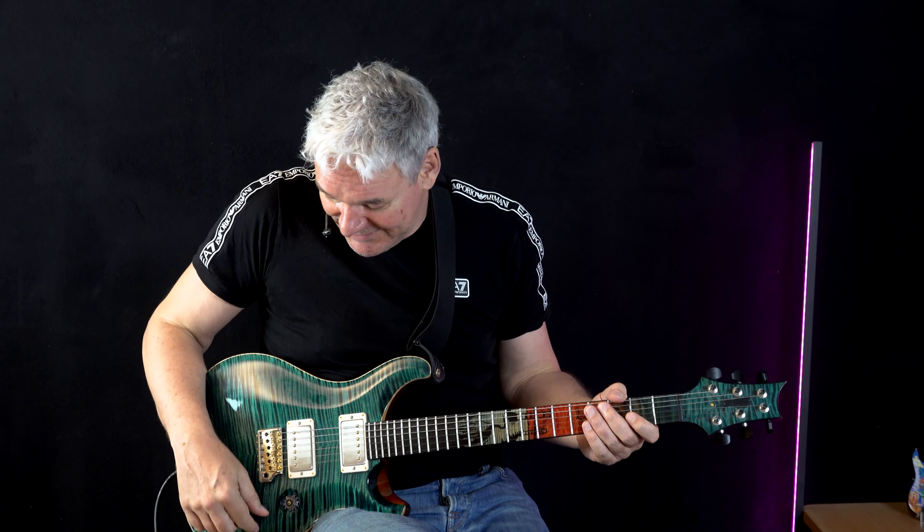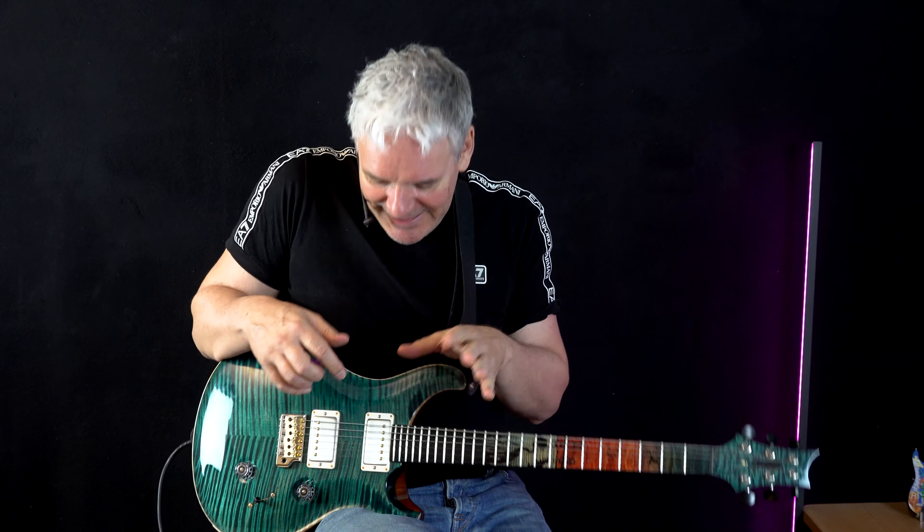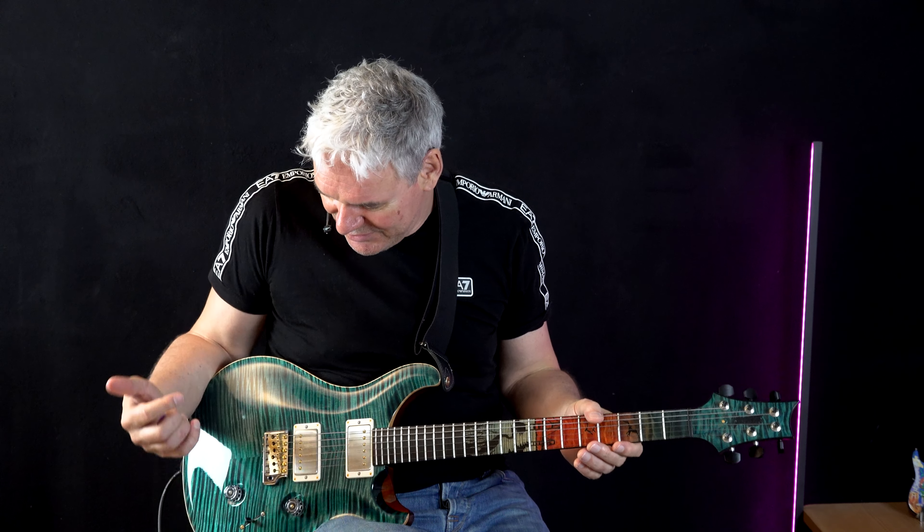I've seen many students who always use the middle position — both pickups at the same time. If you love that sound, it's okay, but I see the neck pickup and the bridge pickup as two worlds we want to embrace in electric guitar playing. Each has its benefits and disadvantages. When you select both pickups, you don't really know what you're going for. That's the setting I personally don't recommend, and when students try the alternatives they start to think differently about their guitar sound.